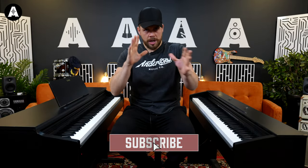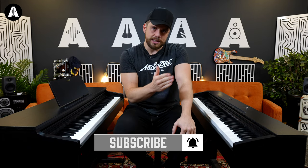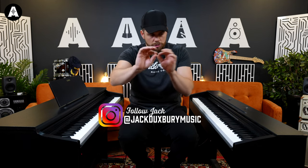Hello, welcome to Antons TV. My name is Jack Duxbury and in this video I'm going to try to highlight and tell you the differences between the Casio PX770 and the Casio AP270. They're similarly priced and I'm going to pick you through the bits that might matter to you to make the right decision.